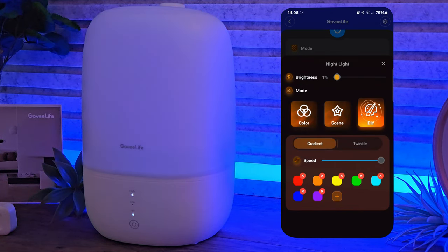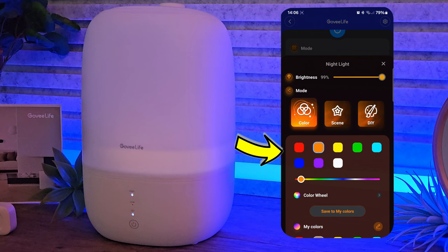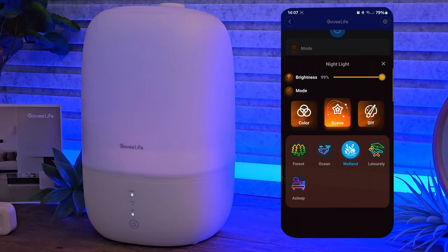As this is Govee, it does have some colour customisation. You have your basic controls with brightness from 0 to 100. It isn't as bright as I would have hoped but it is fairly colourful and does glow quite nicely at night time. The colours are basic and simplified: red, orange, yellow, green, aqua blue, dark blue, purple and white, and we also have some colour wheels and a colour slider. There is plenty to experiment with. On the scenes tab we've got 5 basic scenes: forest — some greens; ocean — some blues; wetland; leisurely — some ambient purples and multi colours; and finally sleep.